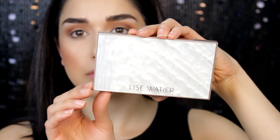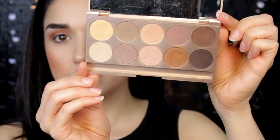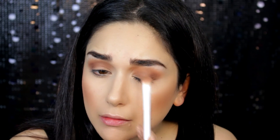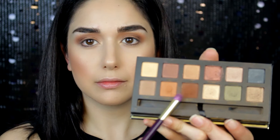Next I'm going to use my Lise Watier palette — this is a limited edition palette. You can use any bronze color to be honest, but I love this palette so much. I'm placing that with a Wet n Wild brush all over the lid, and I'm taking a yellow gold color and placing it in the inner corner just to make my eyes brighter.